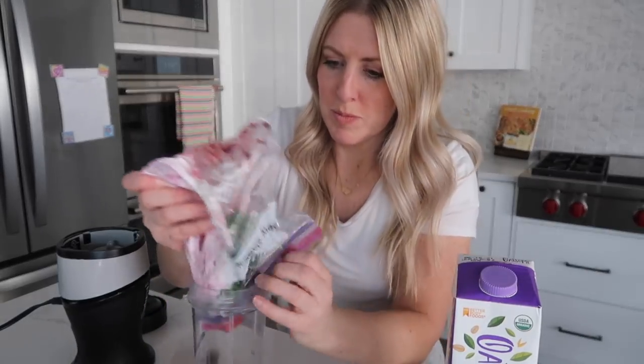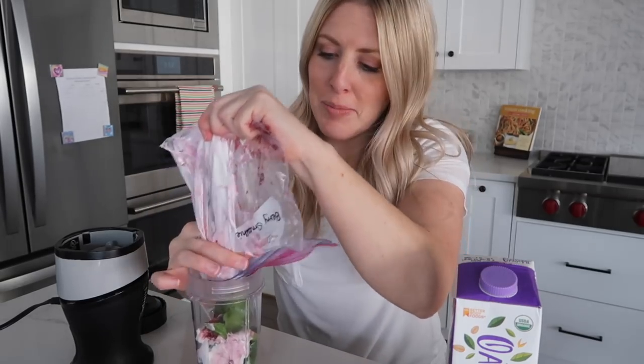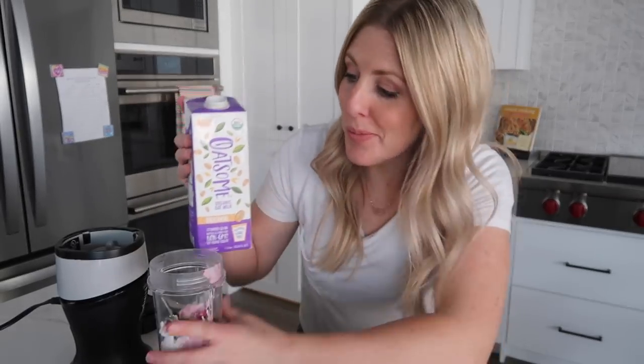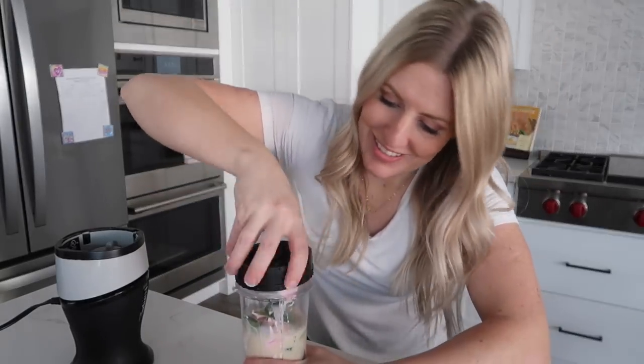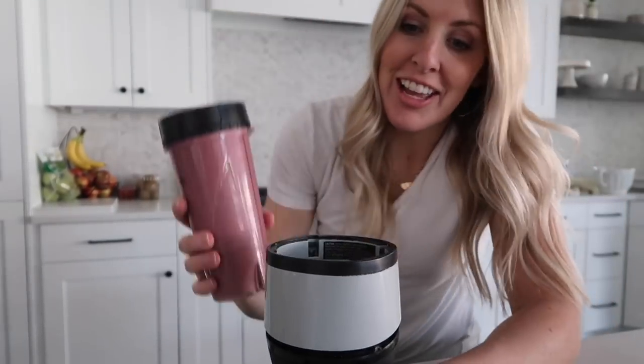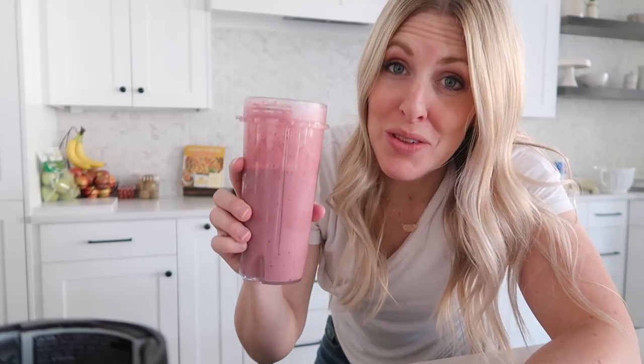Now it's time to blend up the smoothie. I like to stick it in the fridge the night before so it's a little bit softer — you can put it in frozen but sometimes it's hard to get into the blender. Now that it's all thawed, put it into the blender cup, squeezing all the yogurt and flavoring out of the plastic bag. Add about a half cup of Oatsome original oat milk, then blend it up. That's really good.